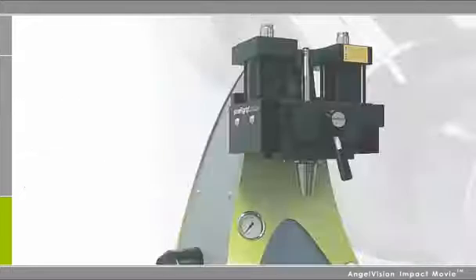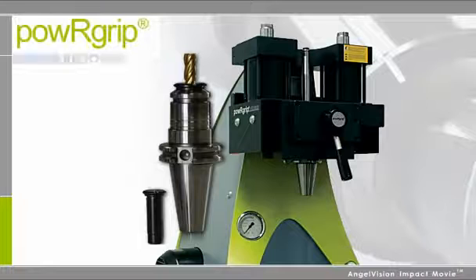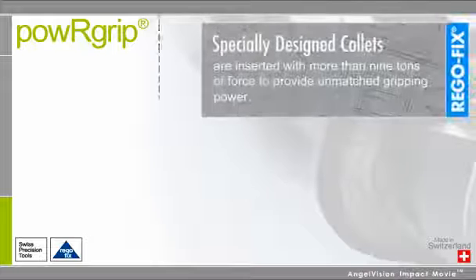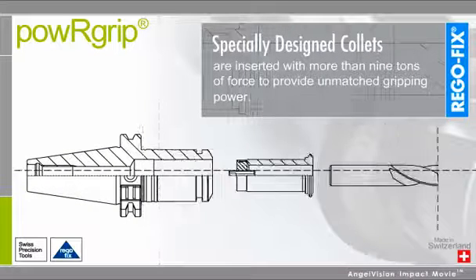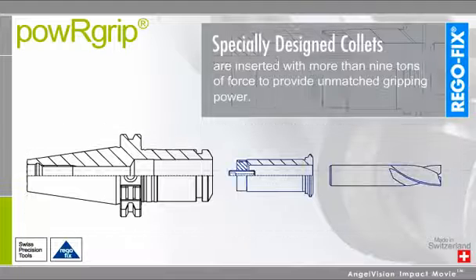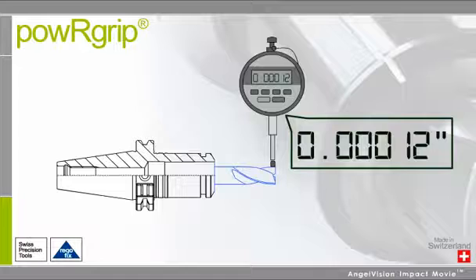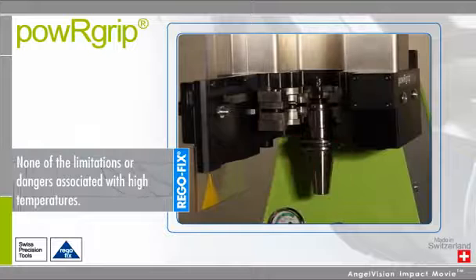But now, there is one technology that makes it easy: PowerGrip from RegoFix. Instead of relying on heat or hydraulics, PowerGrip uses an innovative press-fit technology to exchange tools from 0.2 millimeters to 1 inch in seconds, providing TIR better than 1 ten-thousandth of an inch, and all without the limitations and dangers of using high temperatures.